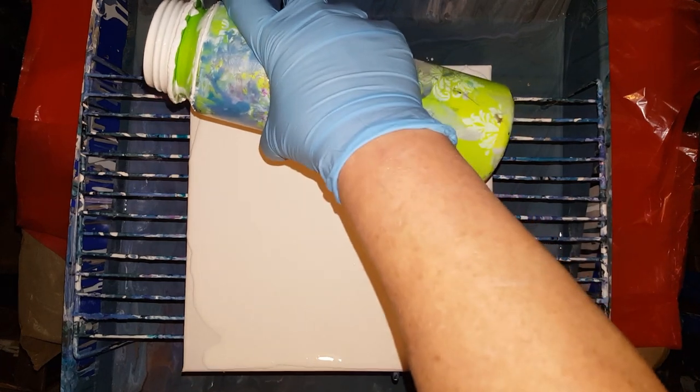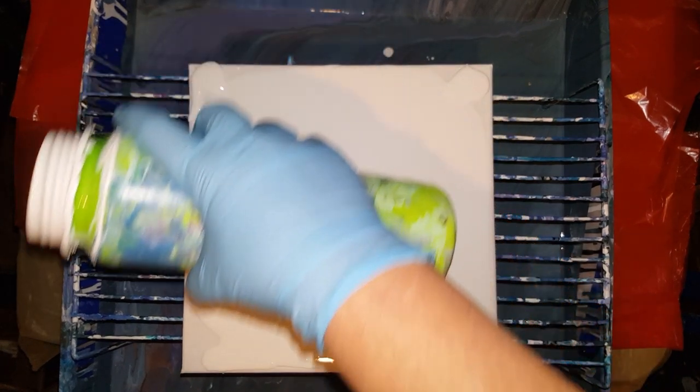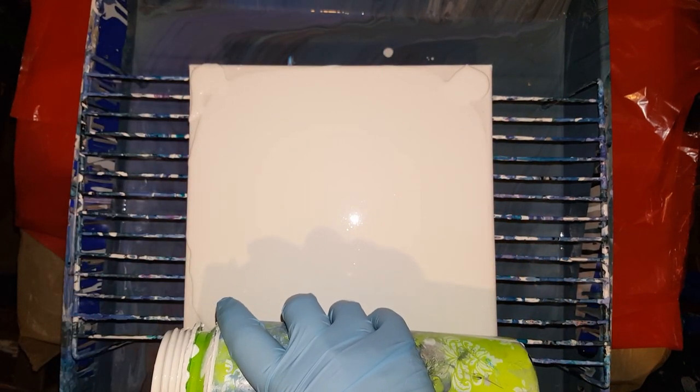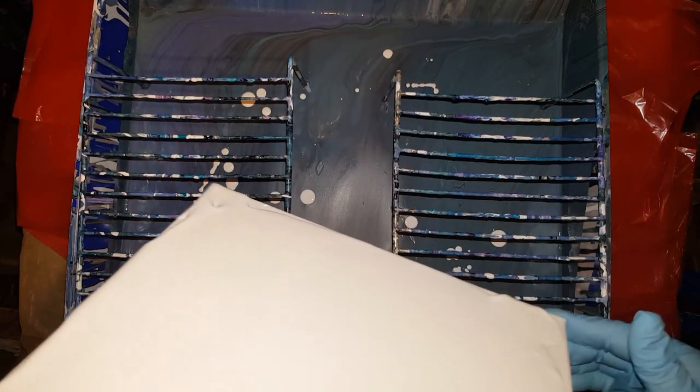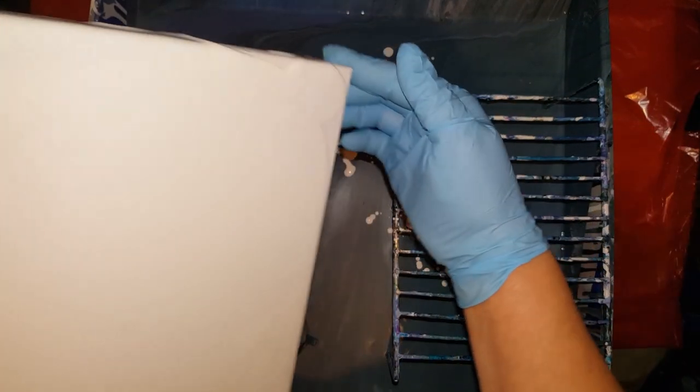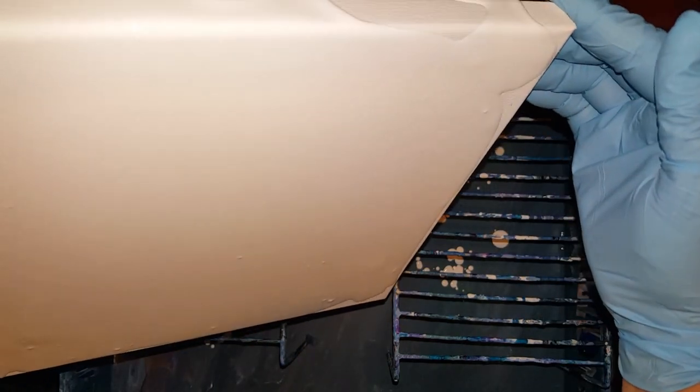I don't want to drip a whole lot of paint off of here. This is a 10 by 10, I believe. I haven't had one of these in a long time — I bought a packet the other day. So I'm just going to help it along there a little, get the sides pretty, get back to the middle.